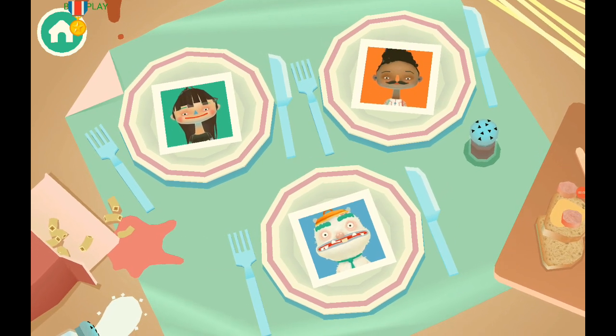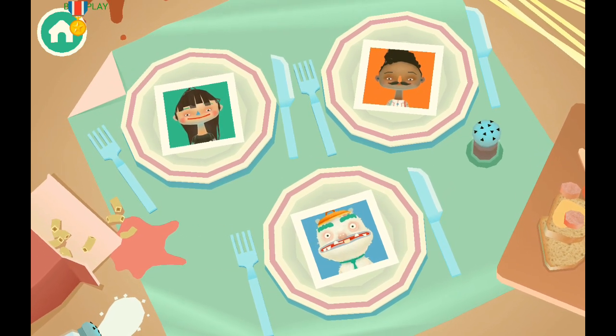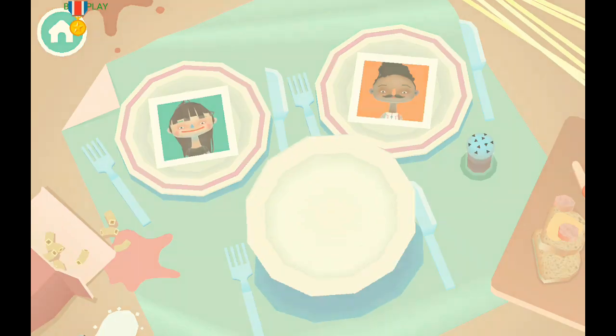Hi guys, this is Oscar and today I'm playing Toca Kitchen 2. So which guy are you choosing? The funny face guy — the funny face guy!